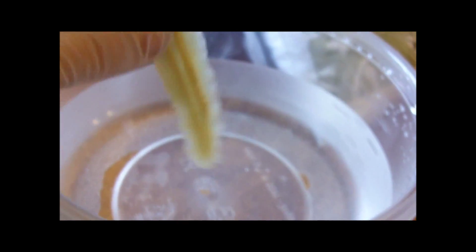All right, so the first thing I'm going to do is choose a scar. I got a bunch of wounds here. I'm going to choose this scar right here. I'm going to make sure it's clean, so I'm going to put it in the water and wash it off real quick.